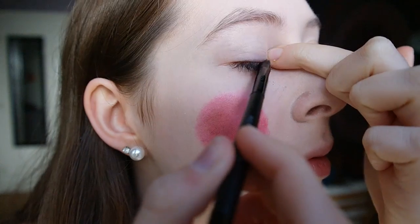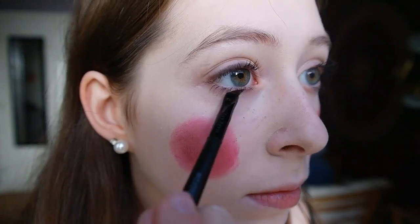Then I took this dark pink cheek glaze and rubbed it to the apples of my cheeks, which you can find by smiling. Then I added a little dark pink blush on top. For my eyes, I lined the bottom and top of my eyes black.